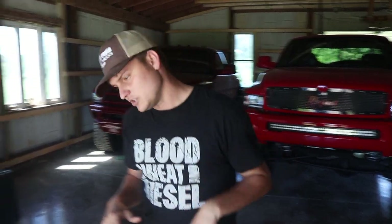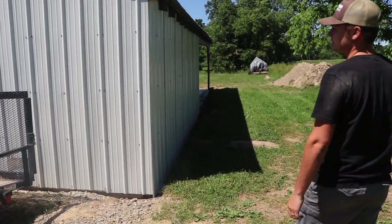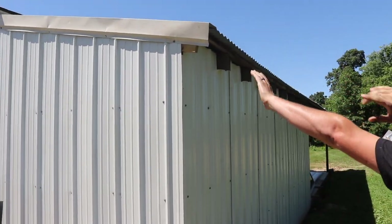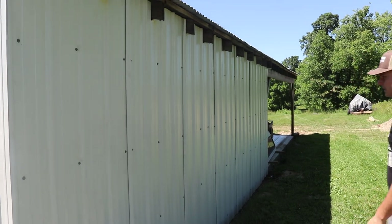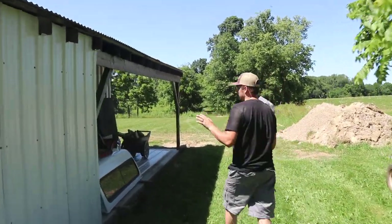Let's go out here and show you guys the lean-to. So here's the lean-to. I just got a trim piece that they actually had laying around here from the previous owners, and I got that wrapped over the top, trimmed up under the roof line over there to keep the water from pouring in. And then we got all of the steel tacked on and hung on this side. We've still got a few more small touches to finish up before it's done.